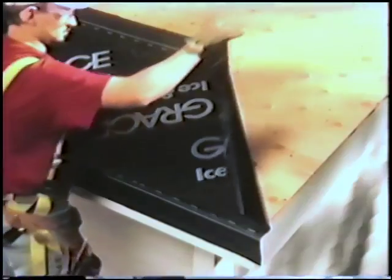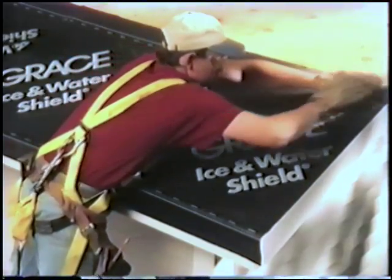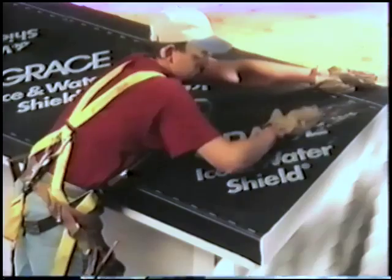Homeowners spend millions of dollars each year to repair roof damage caused by heavy snow, pounding hail, and wind-driven rain. A good underlayment — a rubberized membrane that goes under shingles to keep water out — when installing a new roof or repairing roof damage, can prevent future problems.